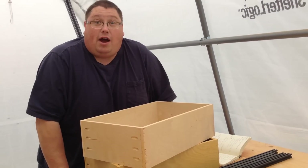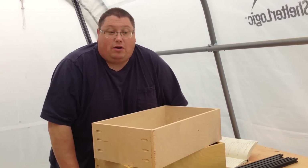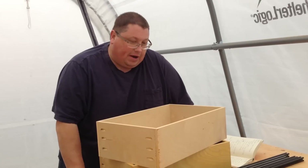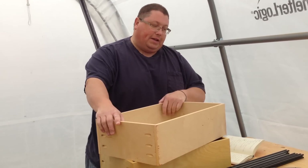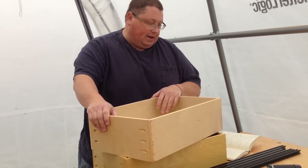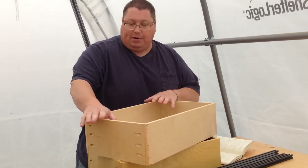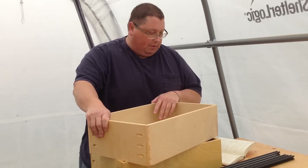This video is entitled 'How Not to Make a Drawer.' The credits are probably going to be longer than the video. Right here I have a drawer that I made last summer when I was building kitchen cabinets. I didn't get finished because life got busy and got in the way, but I made a bunch of these drawers out of half-inch plywood.